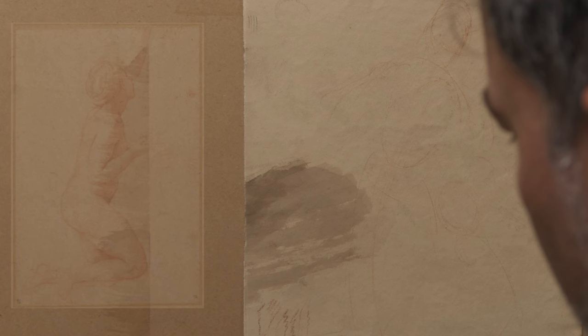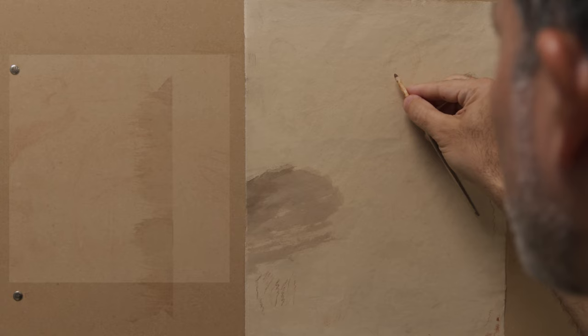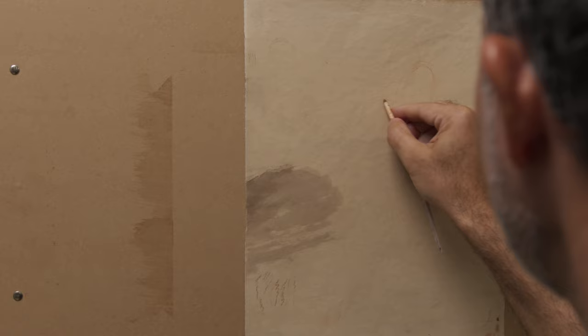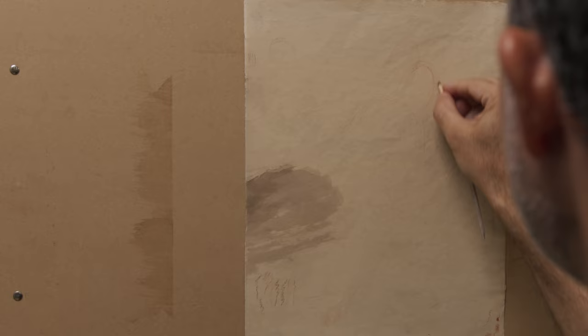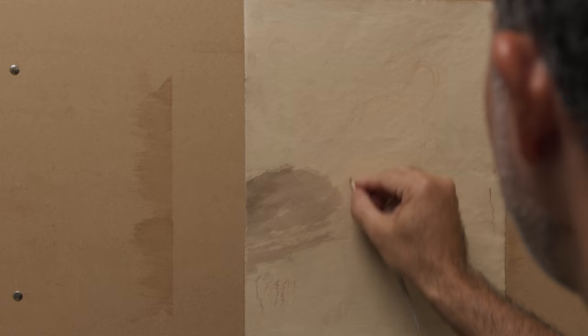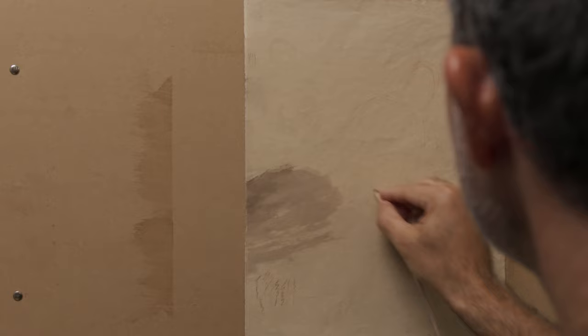I'm going to go ahead and do a sketch of a figure using this beautiful material. To use this technique, the first thing I do is create a map using the softer sanguine material. I'm going to begin by establishing the proportion of the figure. This is a study for a painting I'm working on. I'm using a photographic reference to do this. Usually what I do is I establish the bony structure using the torso or the ribcage.